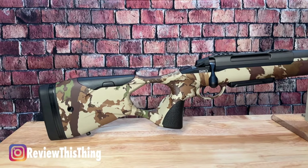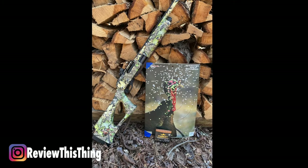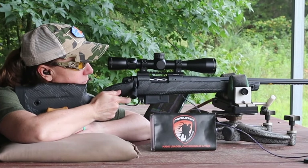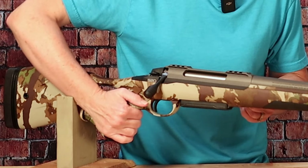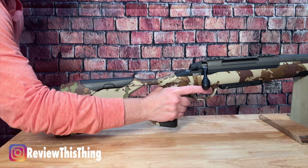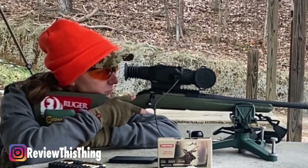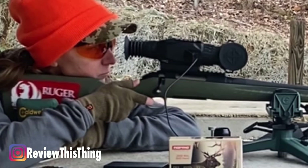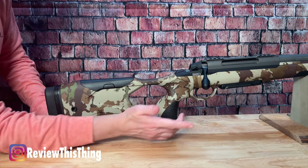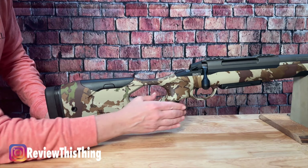The next thing you cannot miss is this really big thumb hole style grip. On my turkey guns, I absolutely love a thumb hole or a pistol grip — I've never had one on a rifle, so I'm interested to shoot it and see how it does. It seems like it would make it more stable and easier to take an offhand shot. Most of the time when I'm shooting at the range, I like to leave my thumb over on the side, and it actually does have a little bit of a curve — a little shelf where your thumb can just rest right there.